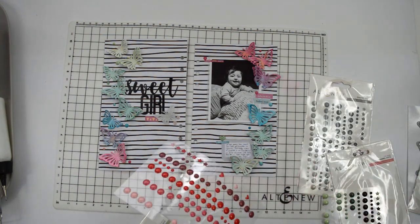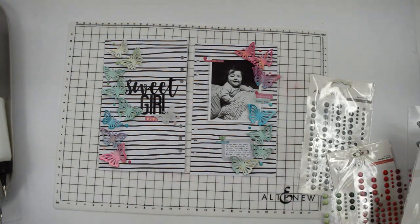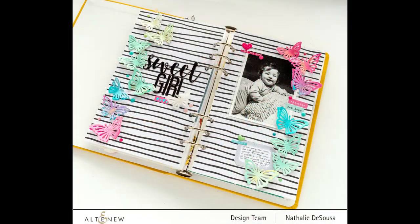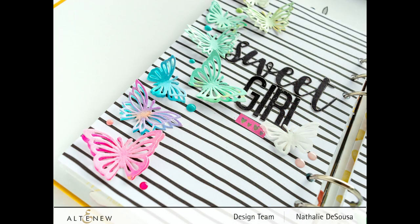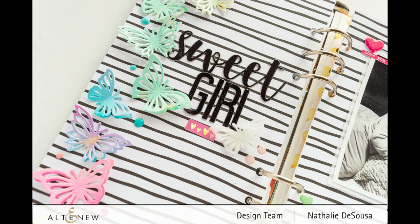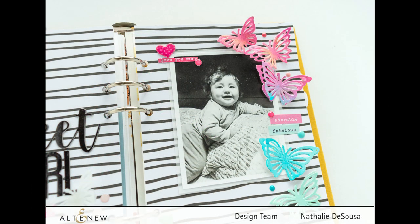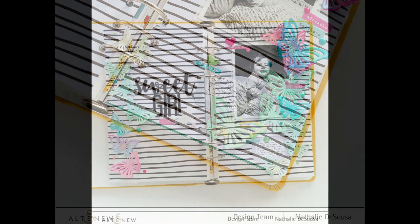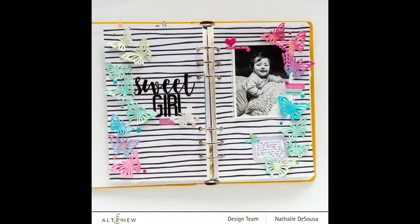The enamel dots help bring the colors together and add to the movement of the layout. It was super simple to put together — the thing that took the longest was waiting for the paper to dry. I hope you try it! If you have any questions please don't hesitate to contact me. Remember to check out the Mix and Match Mariposa die — it's a super fun die you want in your stash. The color combinations and material combinations are infinite, so it's a great one to have. Thank you so much for joining me!